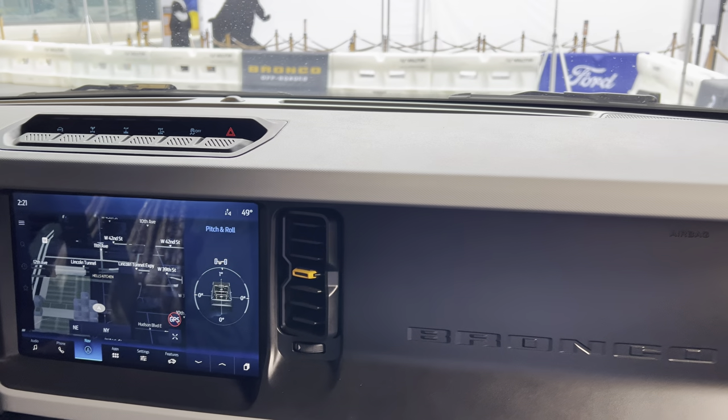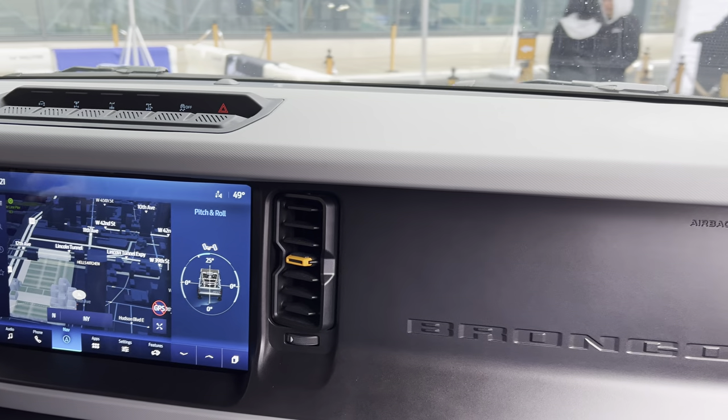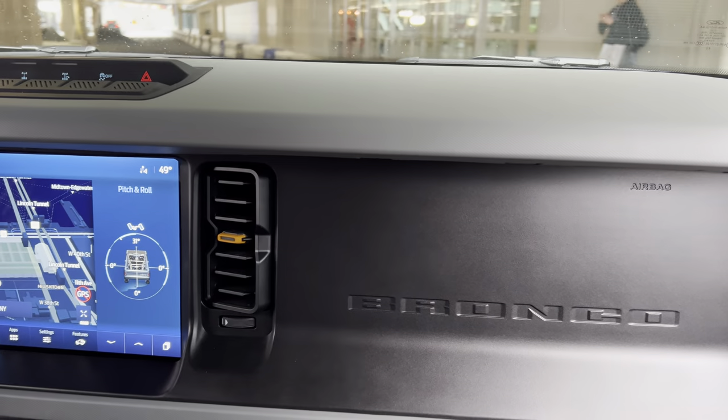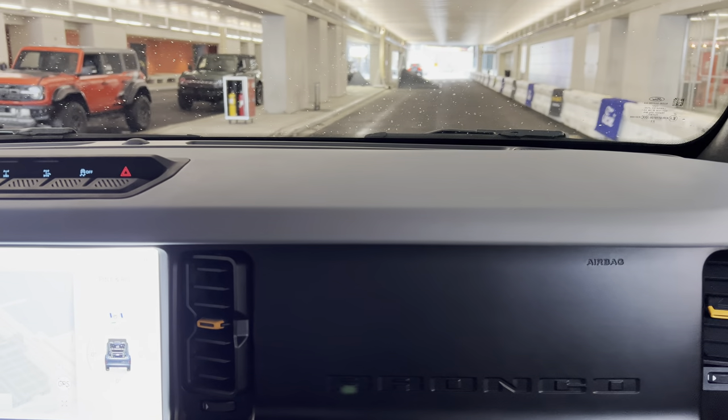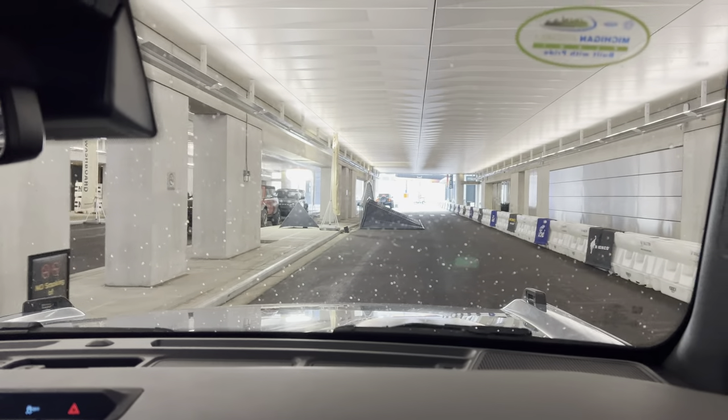So this is a 2.7 liter twin-turbo EcoBoost. It's got about 315 horsepower. Whereas the Raptor was the 3.0 liter and was about 418 horsepower.